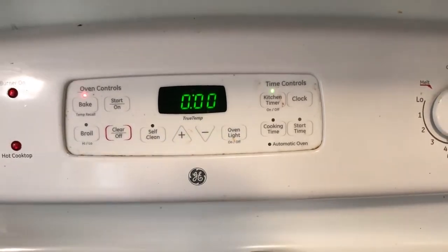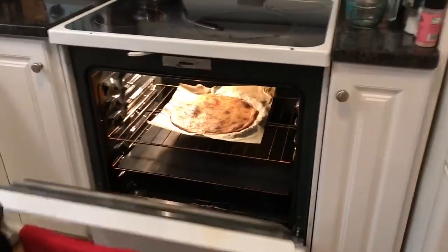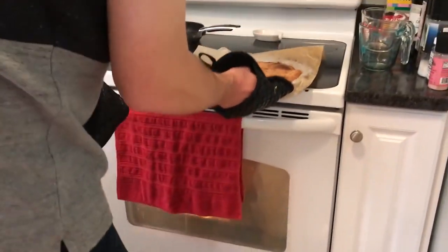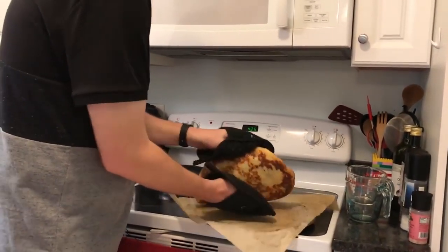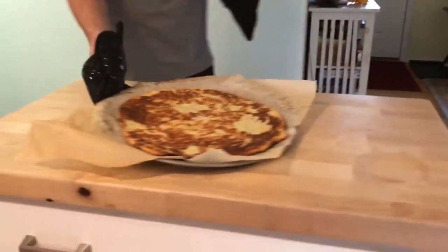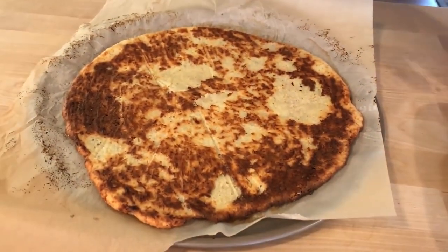That timer sounds sick. Let's check it out — oh, it's looking pretty good. A trick with these is that if you flip it over, it'll help dry it out a little bit more. There is our cooked crust — it does smell good.